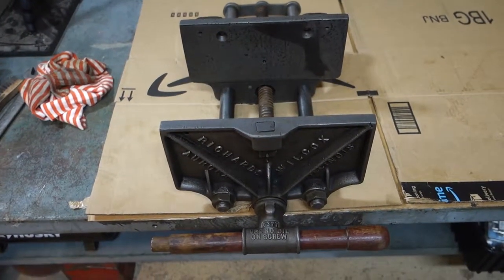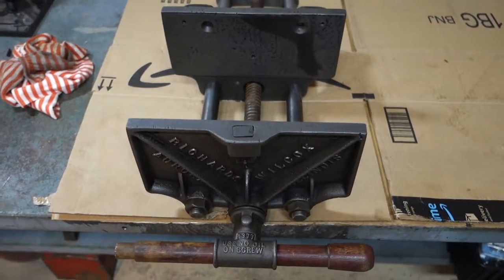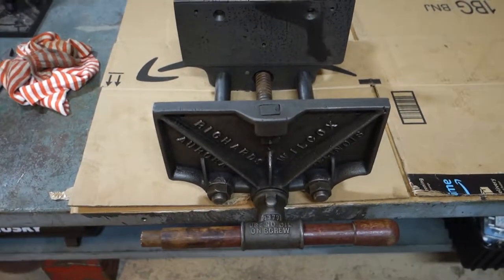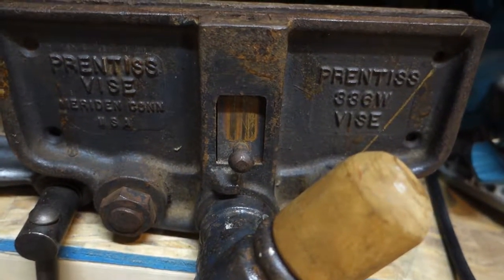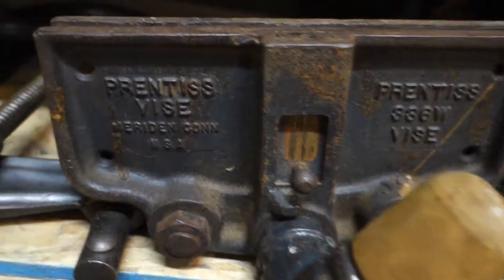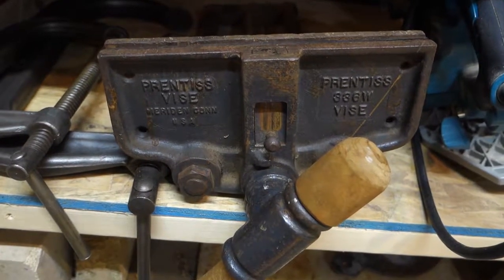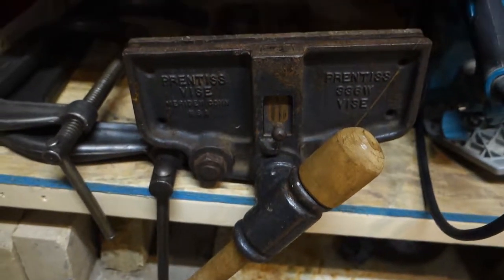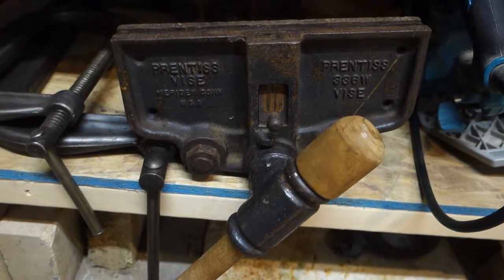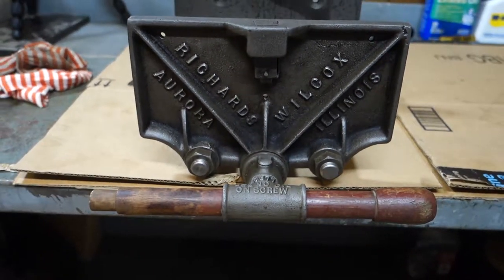Pretty good score — I'm pretty happy, and I won't tell you what I paid for it because you'll be jealous. If you enjoyed watching this, consider subscribing because I do have another video coming up where I'll do the same process, maybe a little different. Down here I have a Prentiss 336W vise — it says 'Prentiss Vise, Meridian, Connecticut, USA.' It's another quick release vise with what looks like original blue paint. I'm going to strip it down, take it all apart, and clean it up. If you find this stuff interesting, subscribe — I'd appreciate it. Thanks for watching.